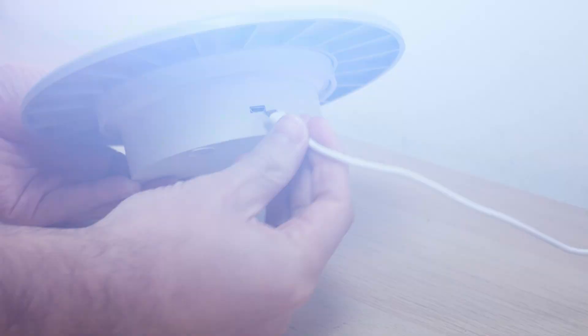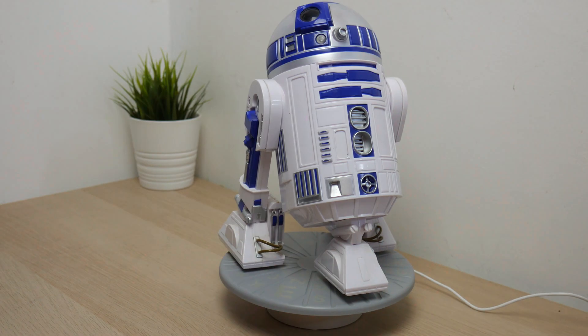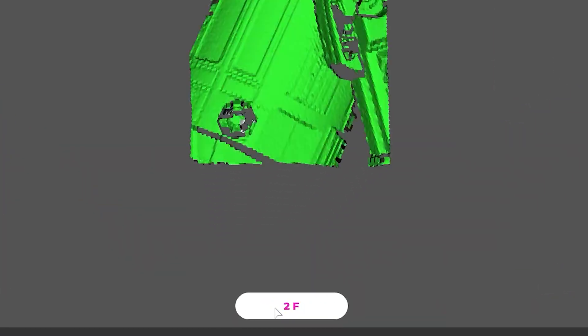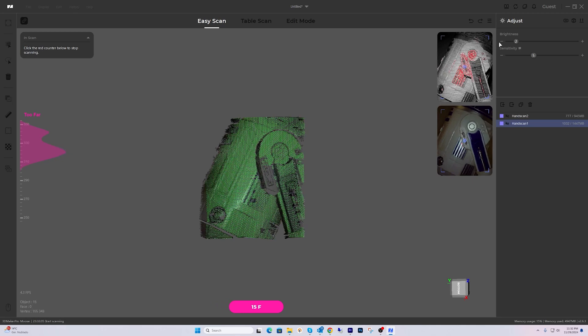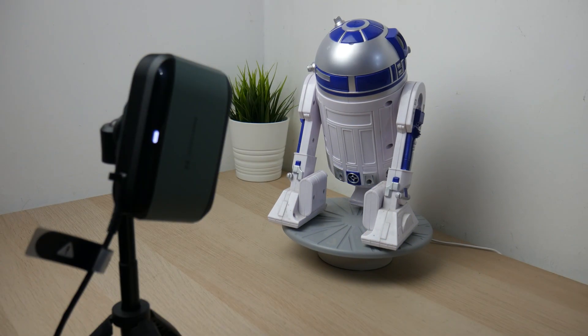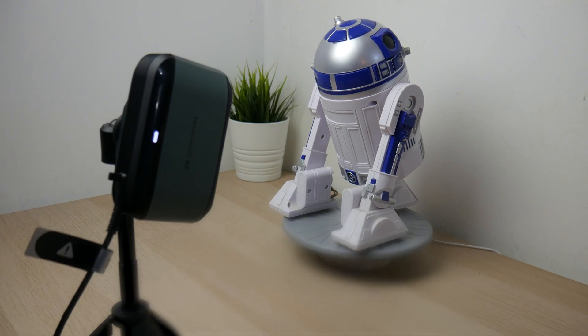Let's begin the scan. You just need to connect the turntable to a USB port and it's going to slowly rotate the object. In JM Studio just press scan and with the table rotation the scanner captures different angles. This part might take a bit of time so patience is key. You want to scan from multiple angles to avoid any blind spots and capture all the details. I captured two angles and because the figure is around 25 centimeters, I also scanned some parts by hand.